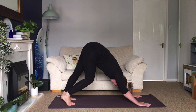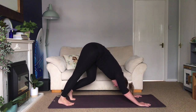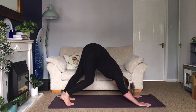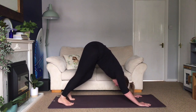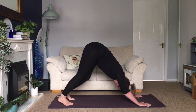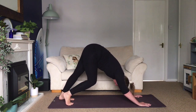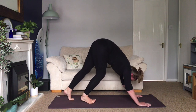We're going to pedal out the feet. Push one heel down and bend the opposite knee, walking from side to side. Your head is in line with your arms. Neck nice and relaxed — no tension in your jaw, your face, your neck or shoulders.